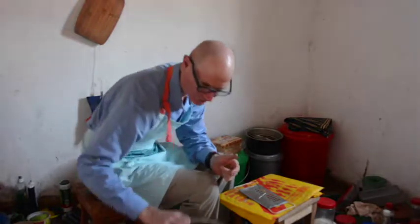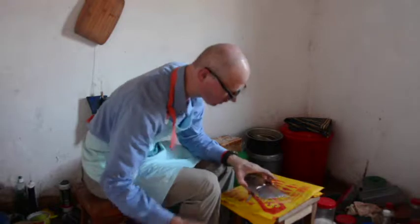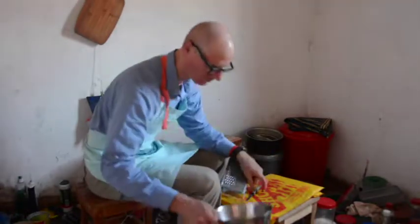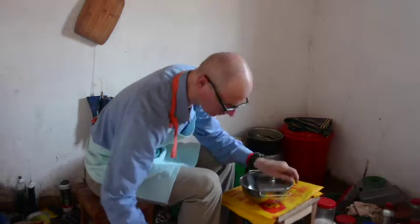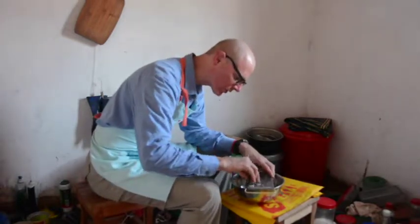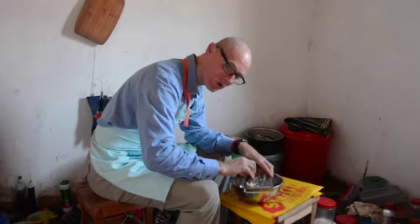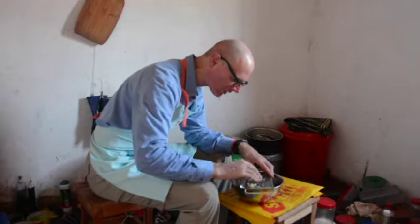Now, to make the hash browns, the next thing I'll need to do is grate these potatoes that I've boiled. I have a nice grater here. So let's take the potatoes and give each one a good look. Make sure there's not too many wormholes and things like that, because if there are, I want to get rid of them.